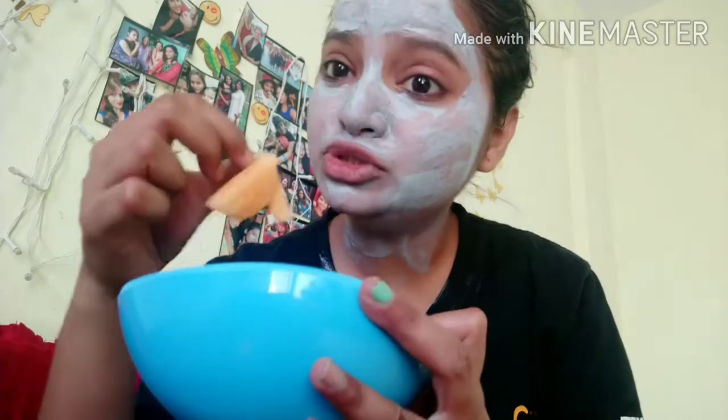I am going to eat some fruits — I have this orange, some kharbouja, and some grapes. External skincare is important, but eating healthy is also important for you to be healthy.